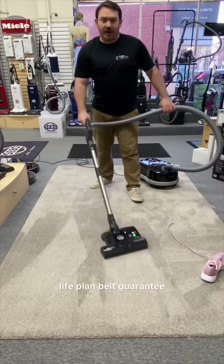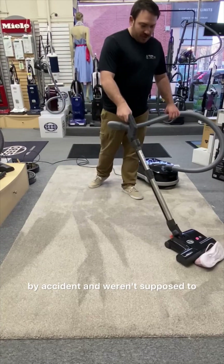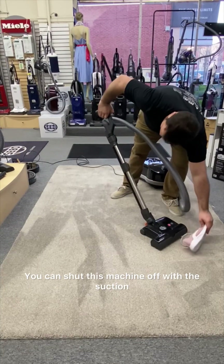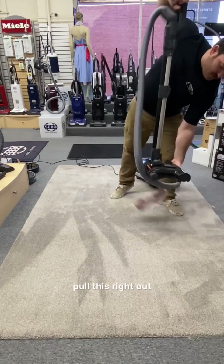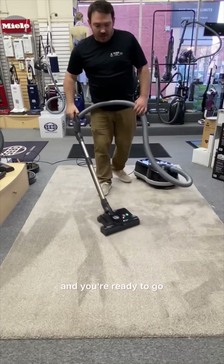I also love the LifeClan belt guarantee on this machine. If you ever vacuum something up by accident, that brush roll will shut right off. You can shut this machine off with the suction control on the handle, pull the item right out, turn it back on, and you're ready to go.